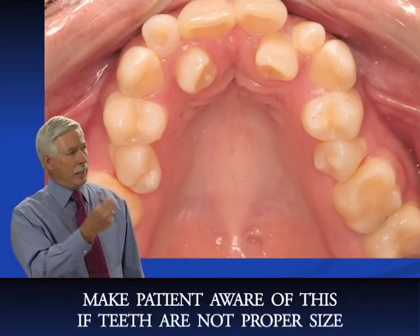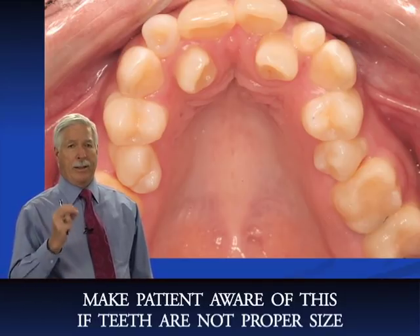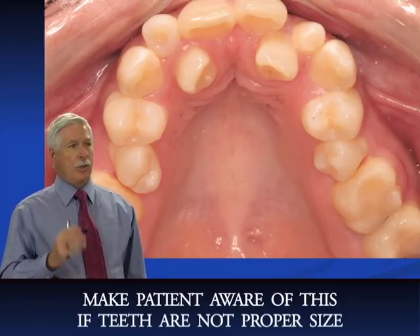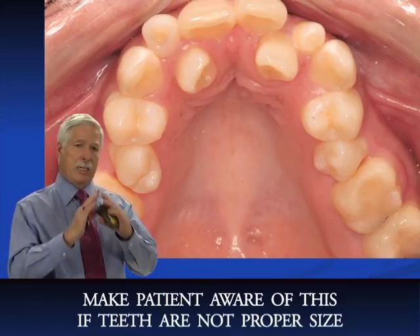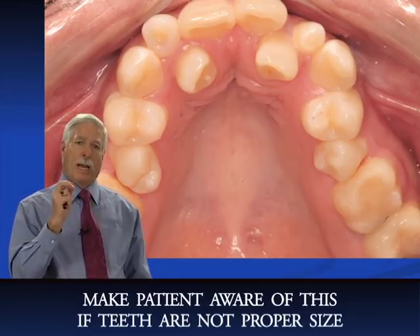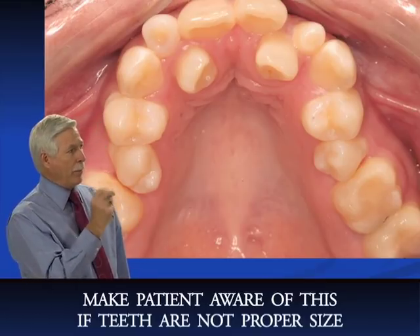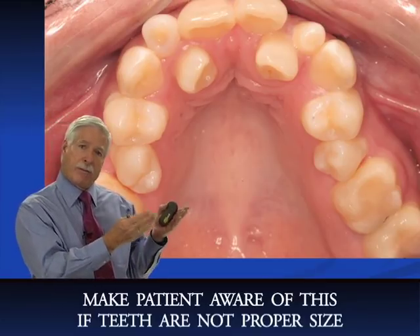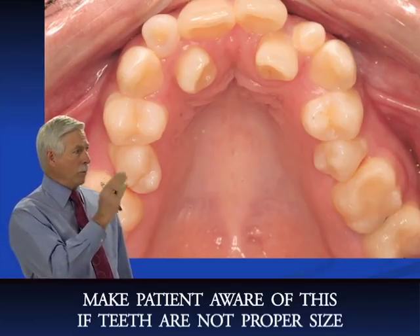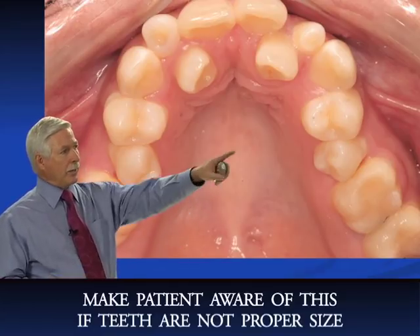With that size discrepancy, you should mention to the patient that they have differently shaped teeth that might make it difficult to get a perfect finish. Their teeth will still be straight and they'll have a nice smile, but the bite may not be absolutely perfect. They'll still be able to chew fine — we just may not achieve a textbook finish because we don't have the proper size teeth to start with.